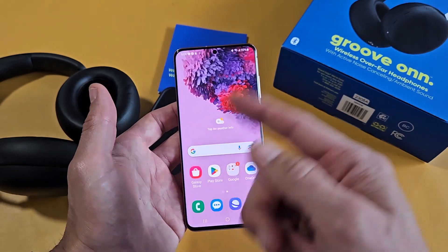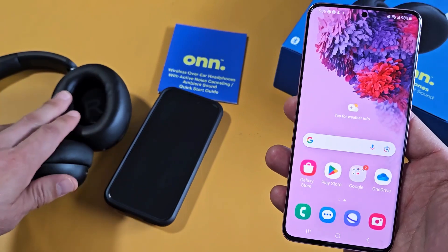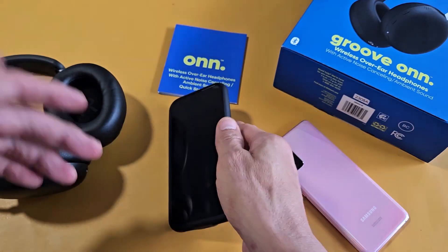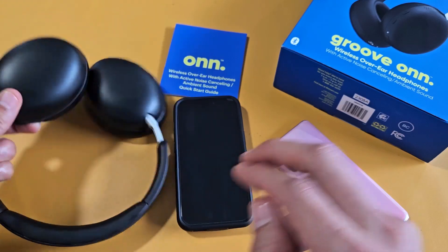So now I can go ahead and watch a YouTube video on this Android phone and the audio will come out of the headphones. But then when I turn that off and pick up my iPhone, go to YouTube and play it, it's going to automatically come out of these headphones as well. Good luck, guys.